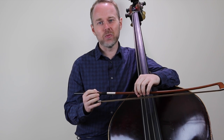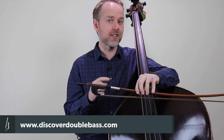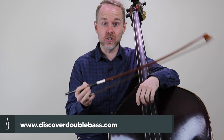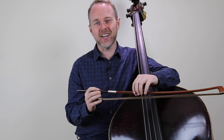Hi, it's Geoff here from discoverdoublebass.com. That's the home of online double bass lessons, so if you'd like more like this one, go and check that website out after this video. Today I'm going to be telling you how to transition between pizzicato and arco whilst using the German bow. Let's get into that now.